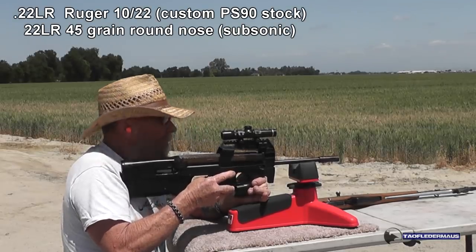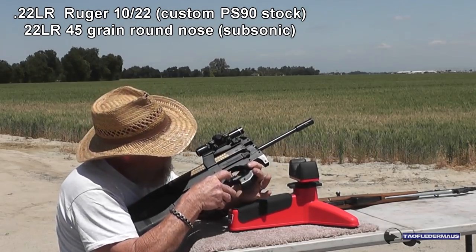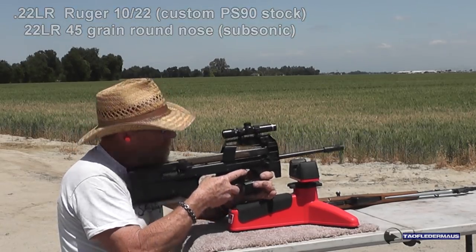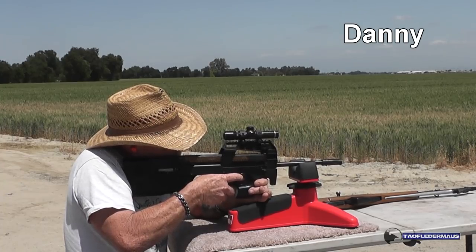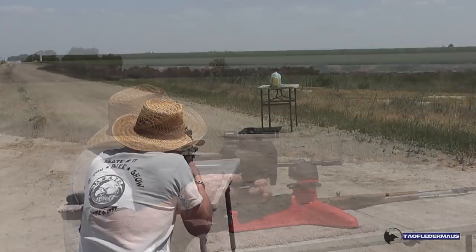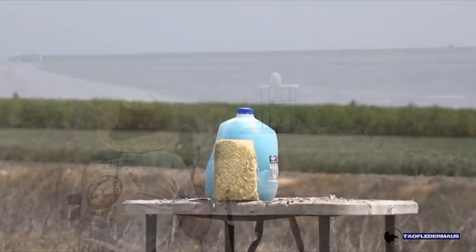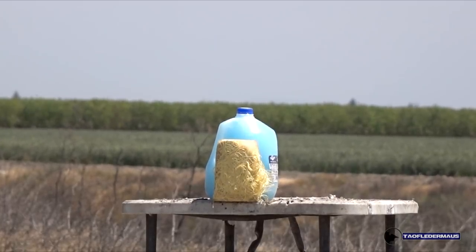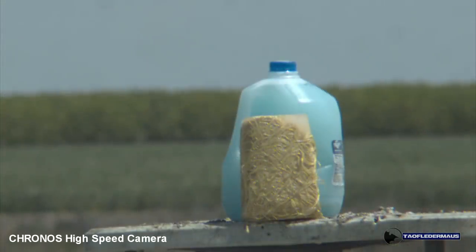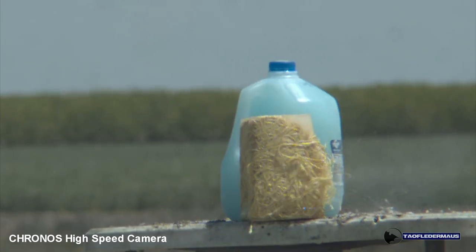For the first test we'll be using 22 long rifle, 45 grain, round nose, subsonic bullets. The first shot was a little to the right — I really should have let him take some practice shots. But as you can see, the bullet was deflected and ended up hitting the table and flew off into the air.